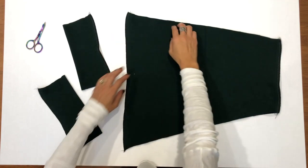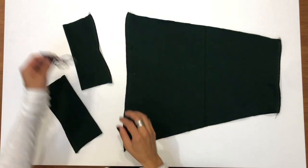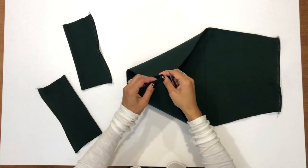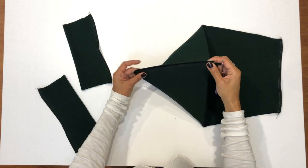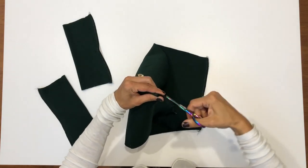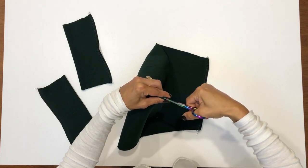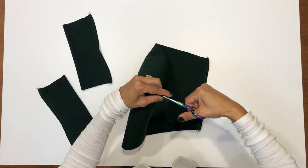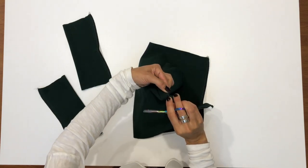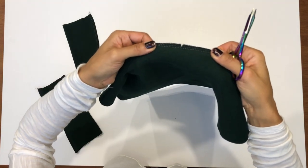I'll fold these pieces in half with wrong sides facing each other. Because the fabric is a nice thick rib knit, I don't want to fold the seam over on top of itself — I'd rather nest two seams next to each other. What I'm going to do is snip into the seam, just making sure that I don't clip that left needle thread. That way I can push one part of the seam to the left and one part to the right and have them nest next to each other inside the piece.